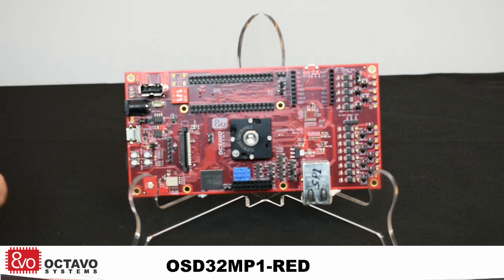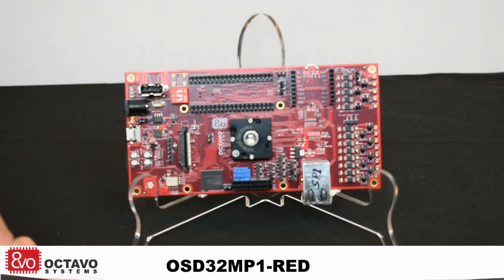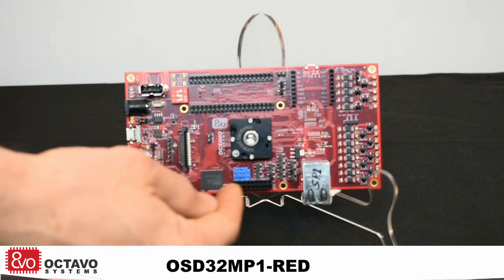It also supports displays through a micro HDMI port on the back, or DSI. It also provides an interface for a camera.